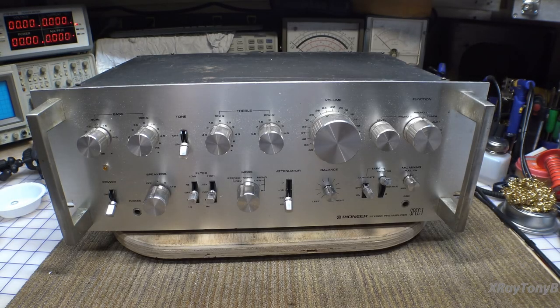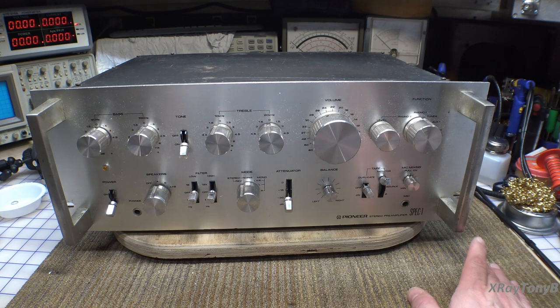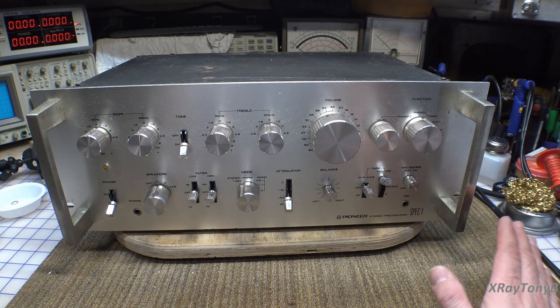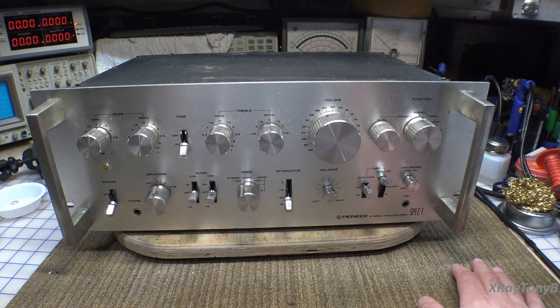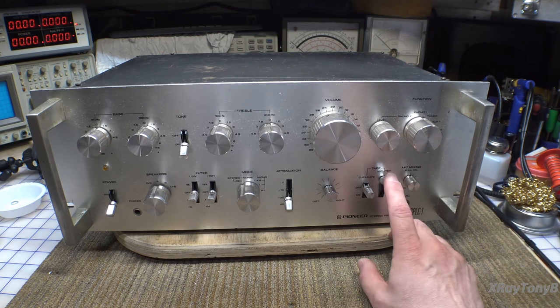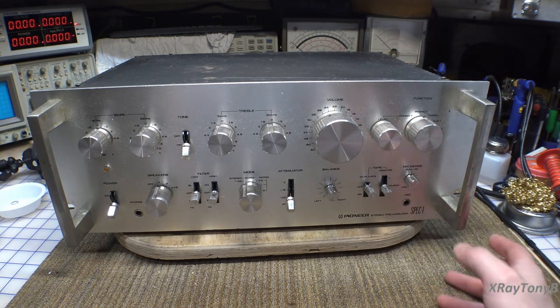Hi everybody and welcome back. I finally have a little bit of time to spend at the bench, so I decided to dig out a project I've been holding back for quite some time. This is actually going to probably be something for my personal collection — I've always really wanted one of these. If you look for these online you'll find very quickly that they sell for a lot of money, and my friend found this one for me.